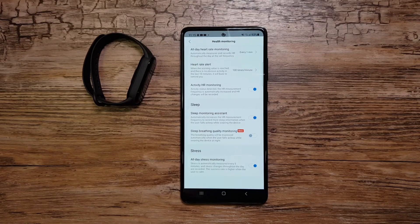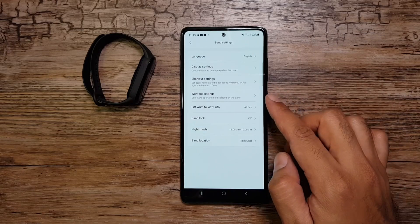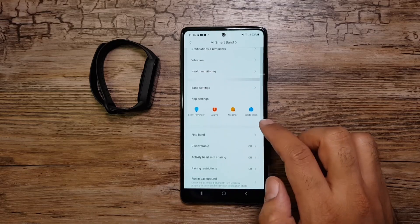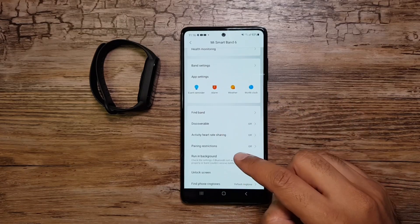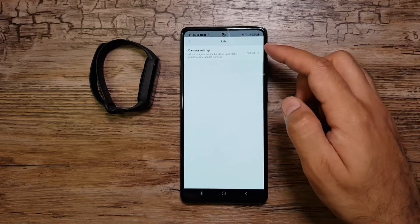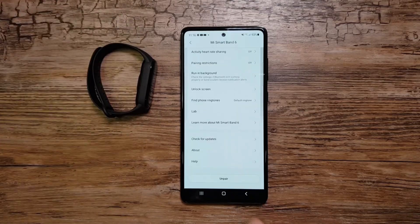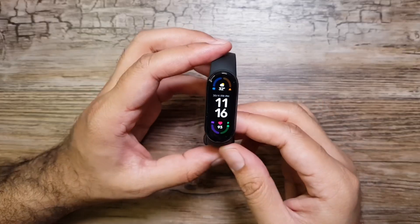Under Health Monitoring we have heart rate monitoring, sleep monitoring, and stress monitoring — I'll go into detail on all of these in upcoming videos. Then there are Band Settings and App Settings covering display, shortcuts, workouts, reminders, alarms, weather, and world clock. Other features include Find Band, Discoverable, Heart Rate Sharing, pair restrictions, and a Labs section where you can control your phone's camera from the band.